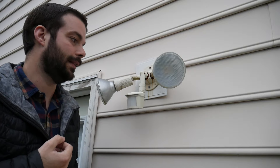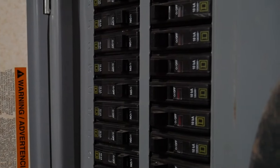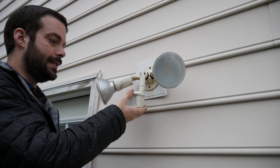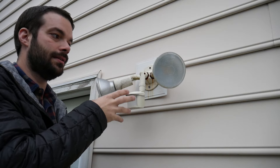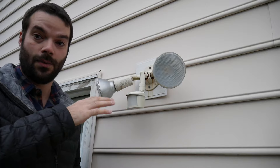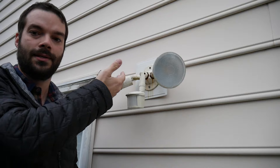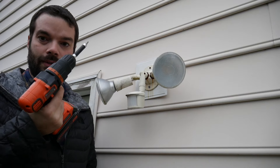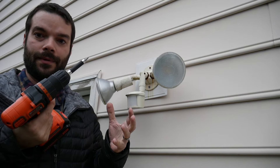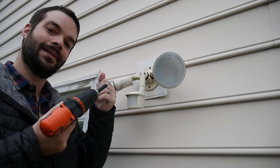You take off the old one and put on the new Ring floodlight. First, kill the power at your electrical box — find which breaker controls exterior lighting and switch it off. To test, these units usually have a little tester button on the bottom that lets you wave in front of it even in daylight to confirm power is off. Make sure there is definitely no power or current going through the box. Get yourself the proper screwdriver — the one that comes with the Ring should be all you need — then take off the old unit.